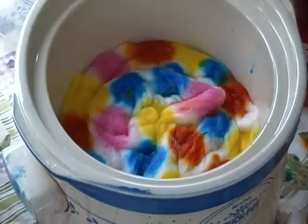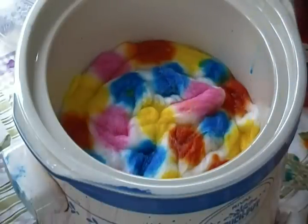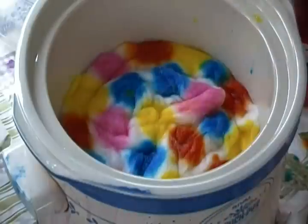And as you can see I just keep applying the yellow on top of where I want it to be. Now what I'm going to do is put the lid on it and allow it to cook, and I'll come back and check it again.